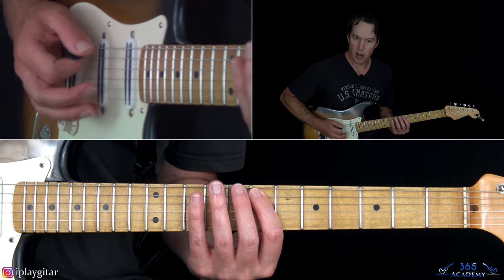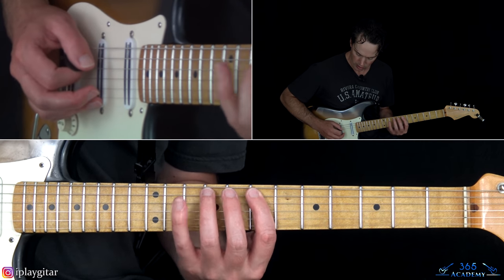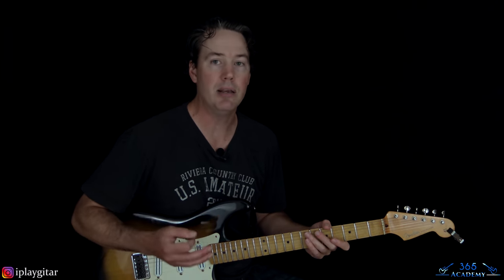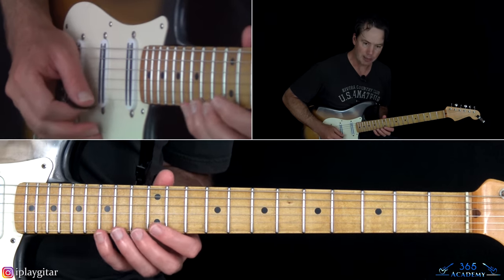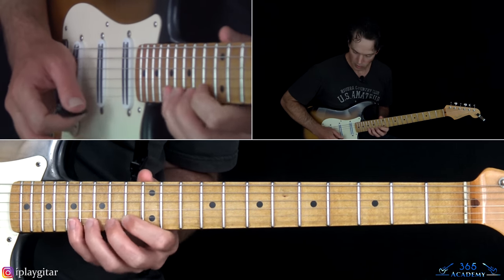The ability to manipulate the pick is what makes really good economy pickers so good. They're not just using alternate picking with an elbow movement to move across strings. When they go across strings, they're using a lot of movement from just those two fingers working together — sometimes called circular picking. Yngwie is a great example, and a great resource for anyone who wants to be a great picker. He does a lot of economy picking as well.